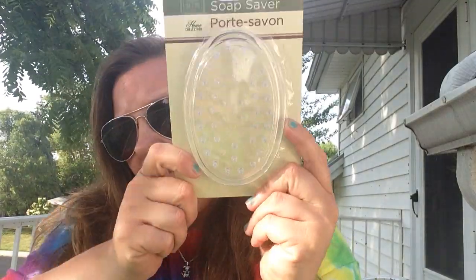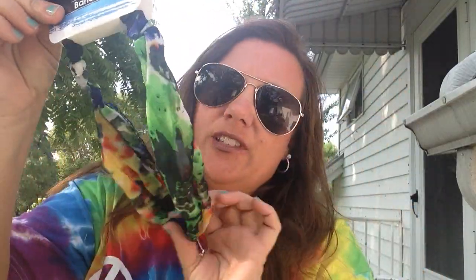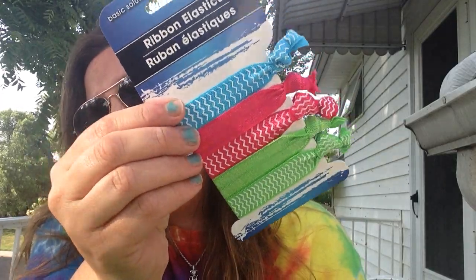Then I saw this soap saver Home Collection dish and picked one up to use in the shower. I've seen people hauling these head wraps by Basic Solutions, so I picked one up in more of a green-yellow color — they had several different ones but I chose this one. Then I picked up some Basic Solutions ribbon elastics; you get five of them for your hair. I chose the chevron print — I thought it was the prettiest.